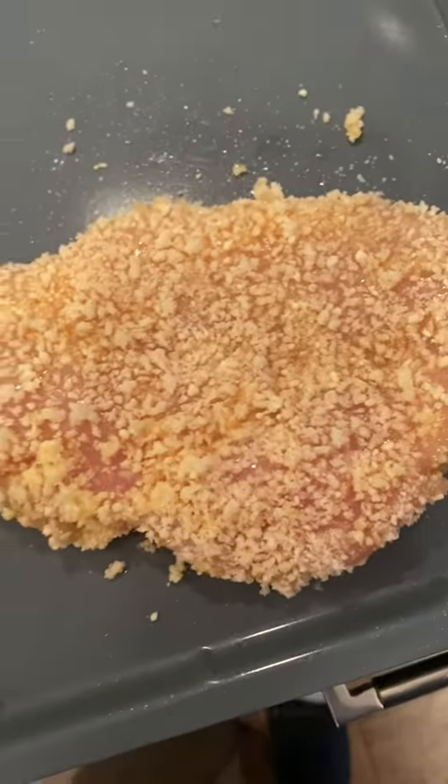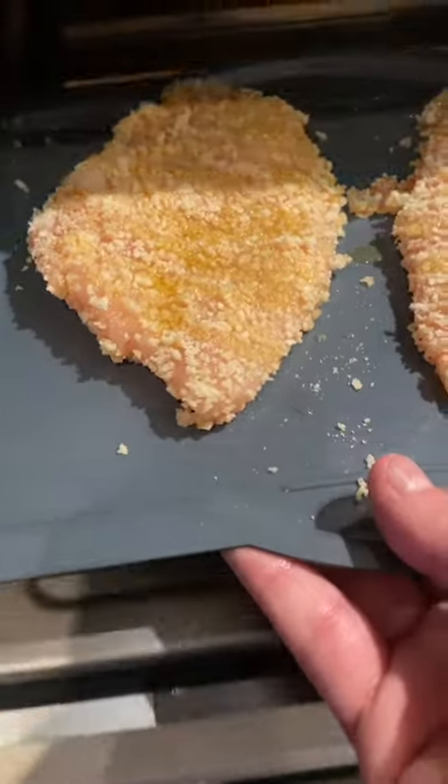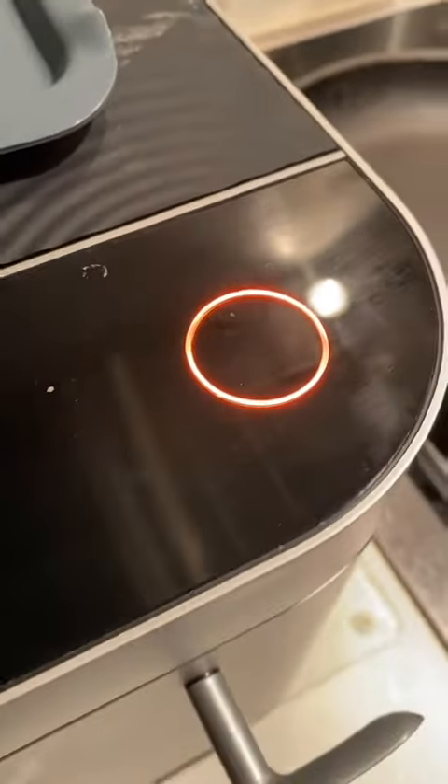Onto your pan, and make sure you add a little bit more olive oil on top. Into your Brava, and we're going to sear it from the bottom for a few minutes, and when you're ready, go ahead and flip it.